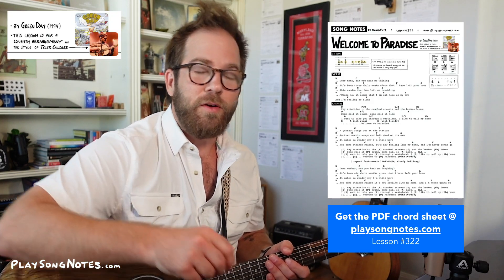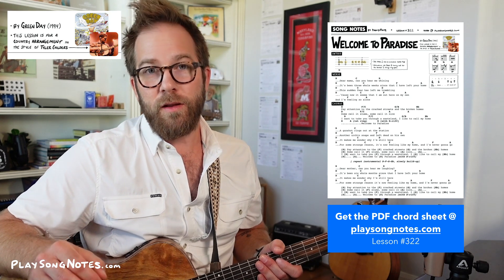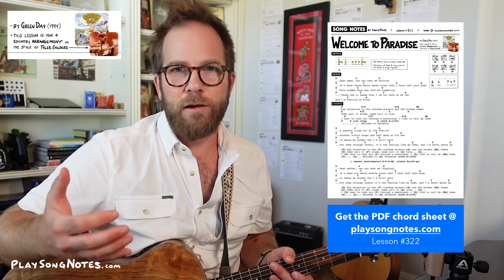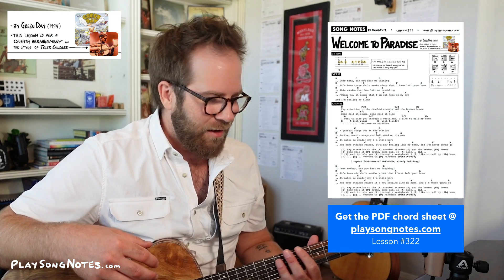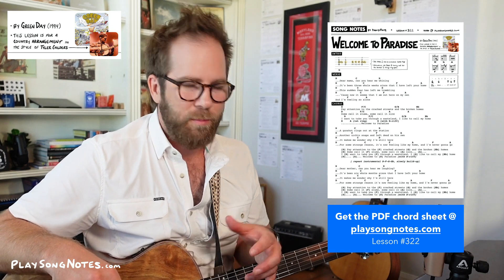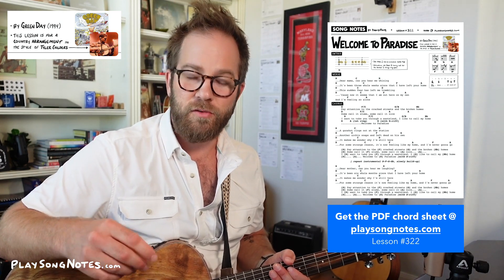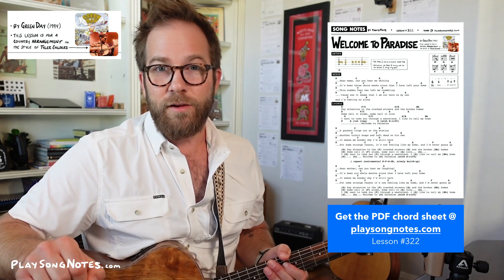And then finally, this is one of the ones I'm most excited about — a song by Green Day called Welcome to Paradise. A couple weeks ago, this came into my head. I know this song well — it's been a favorite of mine since middle school. And I thought, I want to learn this on guitar, but I don't want to play it in a Green Day power chord kind of way. I don't have an electric guitar, and my favorite guitar heroes right now wouldn't play it like that. So I thought, how would those guitar heroes play it? I thought of Tyler Childers. How would Tyler Childers play this song? So I decided right then — I'm going to learn Welcome to Paradise in the style of Tyler Childers.